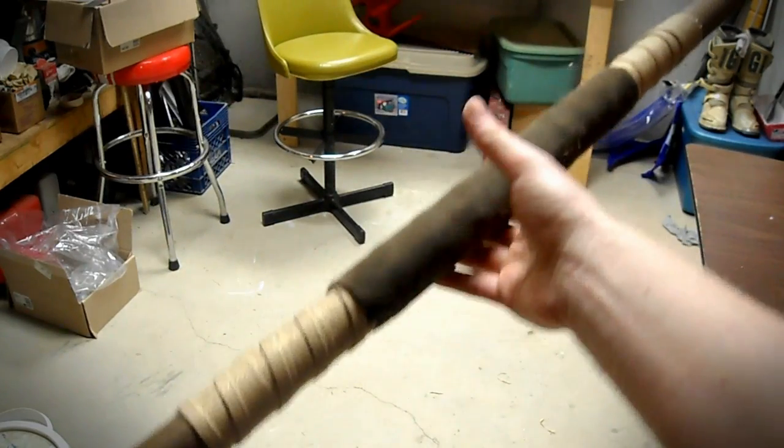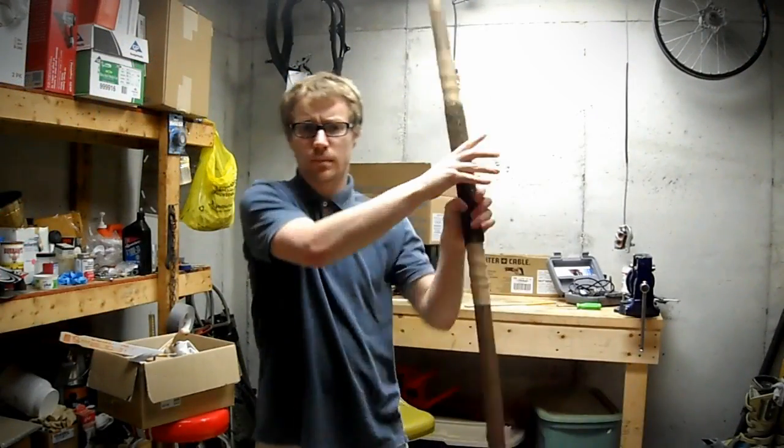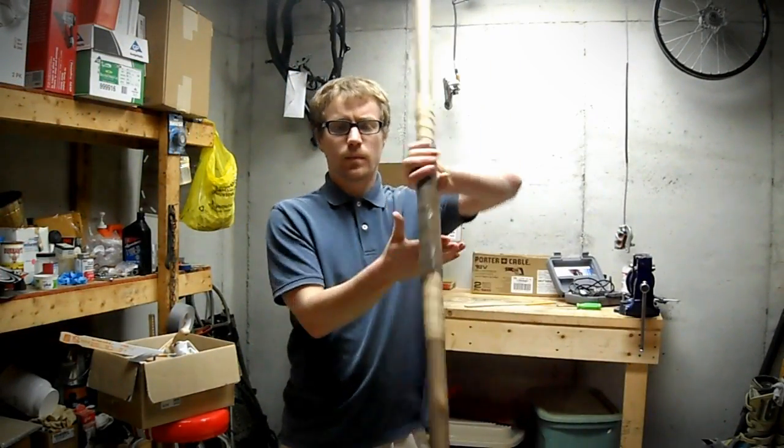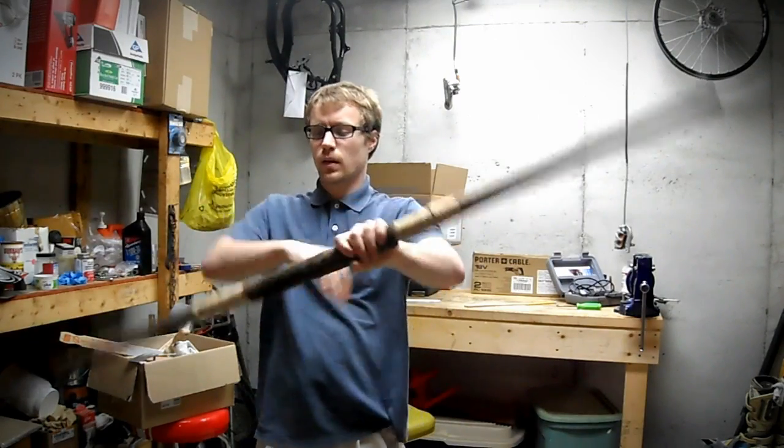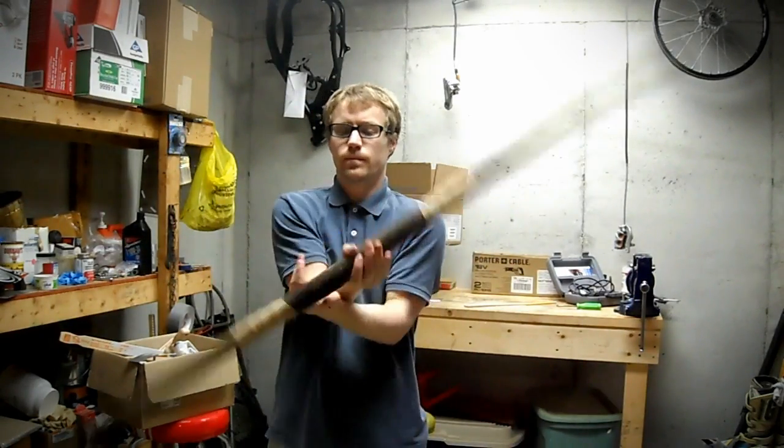Here's what it looks like in completed form and I took it for a little test run. I hope you all enjoyed this episode of my making of the Teenage Mutant Ninja Turtle costume. I hope you will come back for the next one — there will probably be one more episode before the costume is done, and then I will do another episode showing off the costume as a whole.